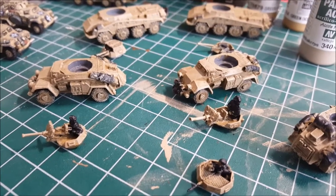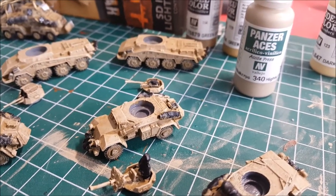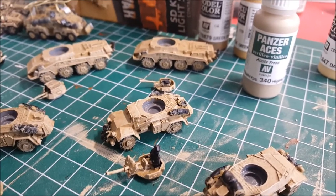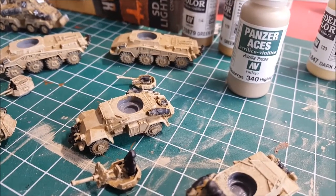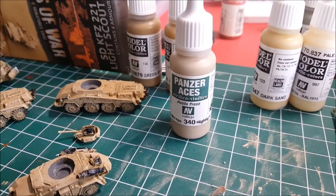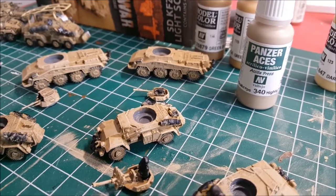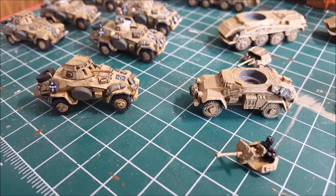I've got the second dry brush on of Vallejo Panzer Aces Africa Corps Highlight, which is color 340. If you can't get a hold of this color - I'm lucky there's one hobby store in town that sells Panzer Aces - you can substitute with dark sand. There is a yellow-to-tan difference there. German camo beige also will work. Really just anything that's lighter, and as you can see here with this scout car, it's getting close to this one here.